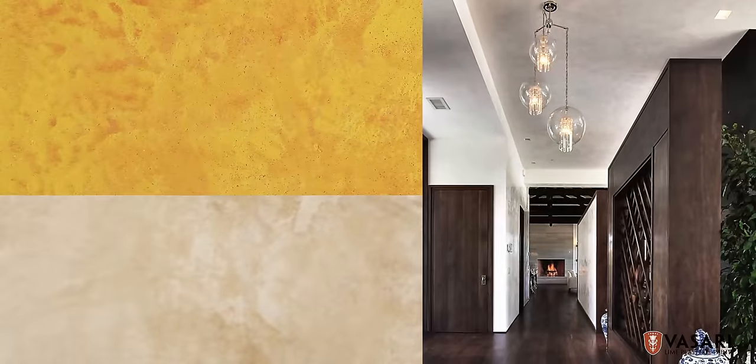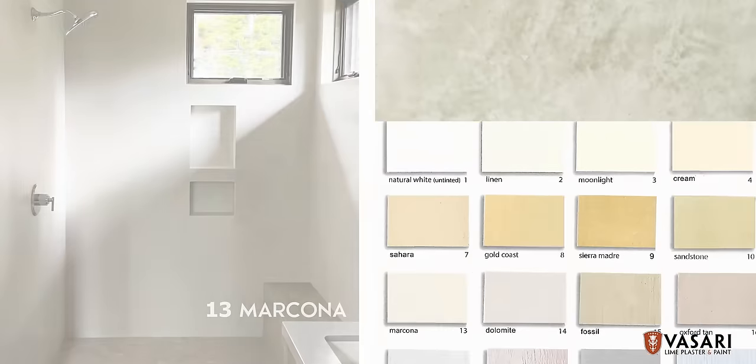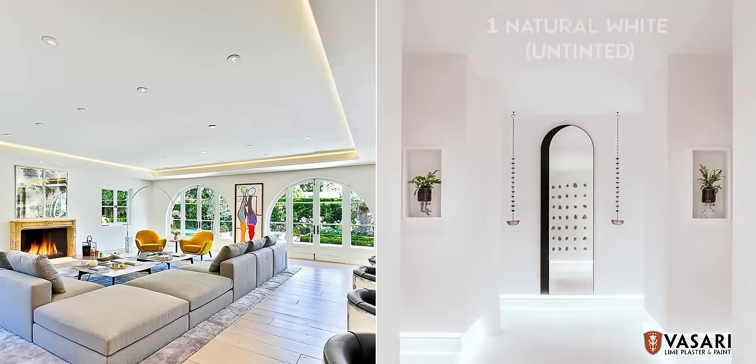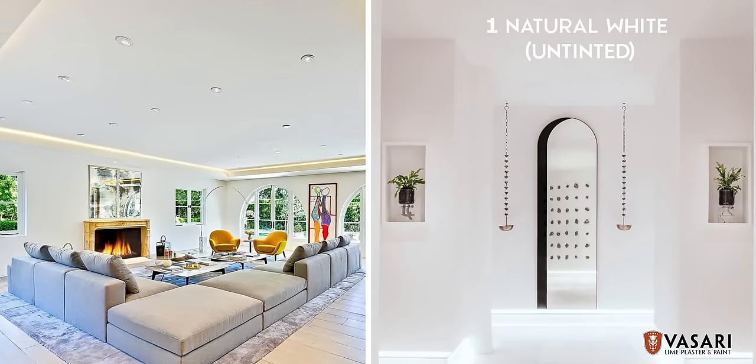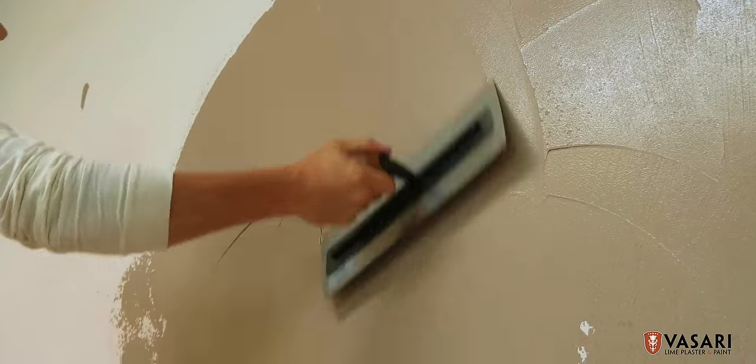Marmarino is our medium to low-sheen finish with subtle to moderate variation of color. It can be mixed to almost any hue, or it can be applied in an untinted, beautiful white. Marmarino is easy to apply, easy to maintain, and lasts longer than conventional coatings.